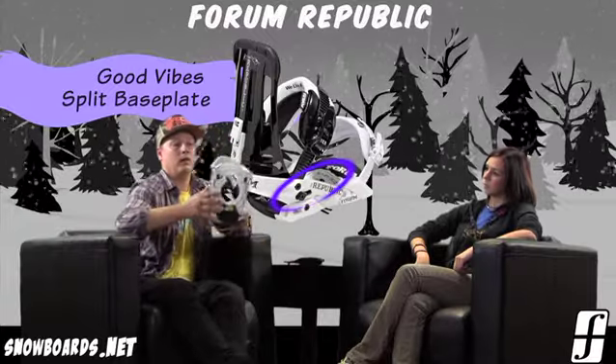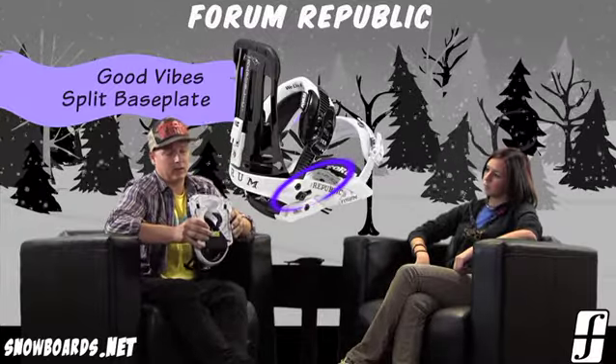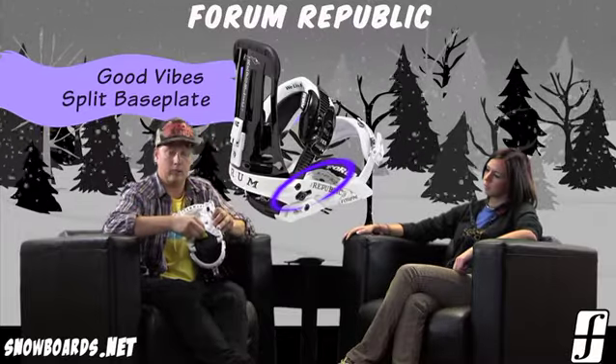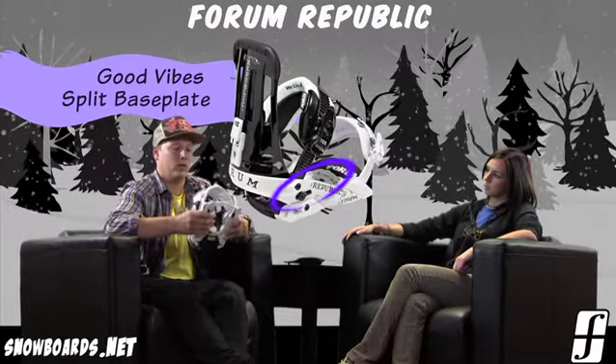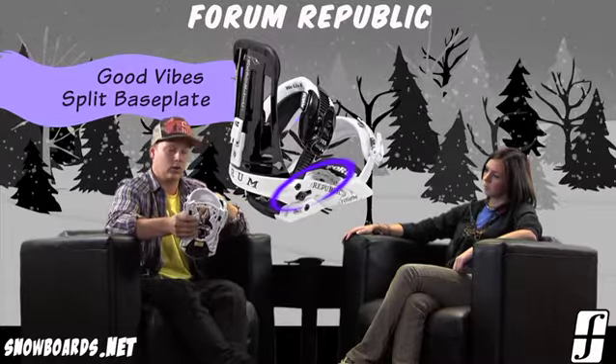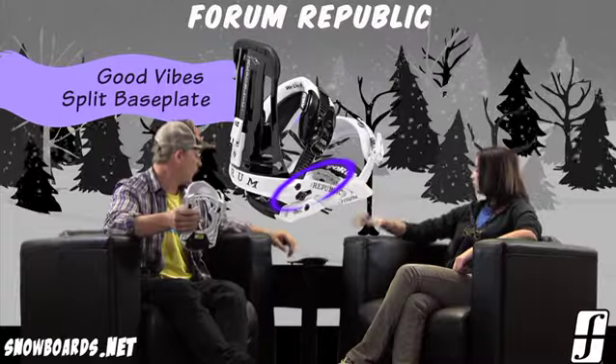If you snap off this EVA pad right here, I'm going to tell you a little bit about our base plate. Essentially it's very minimalized — it's only connected in the forefront of the binding and a little bit in the rear as well. So what that does is it lets it flex a lot more naturally.